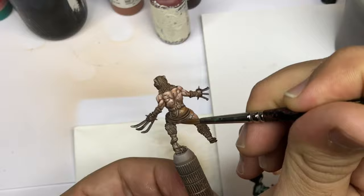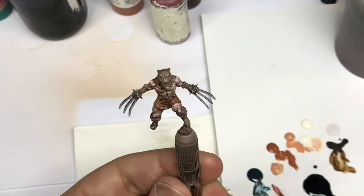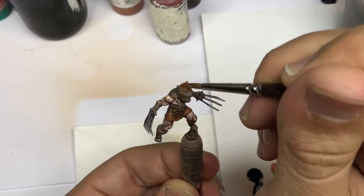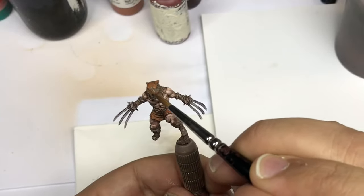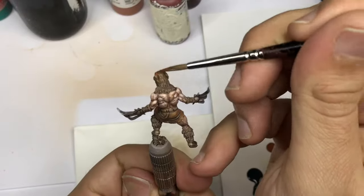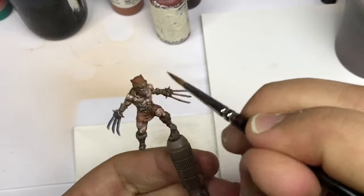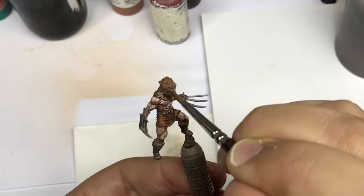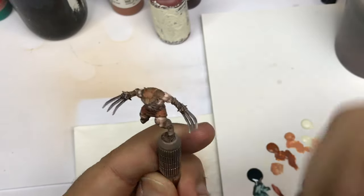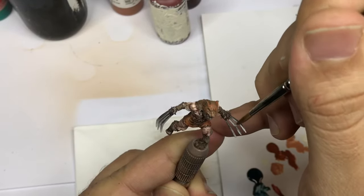Now I start with the leather on the Berserker, pushing my Red Leather on every leather part including the head. I will probably paint this model to a higher quality level on the Happy Games Factory channel, so if you want to see more tutorials, subscribe to their channel.